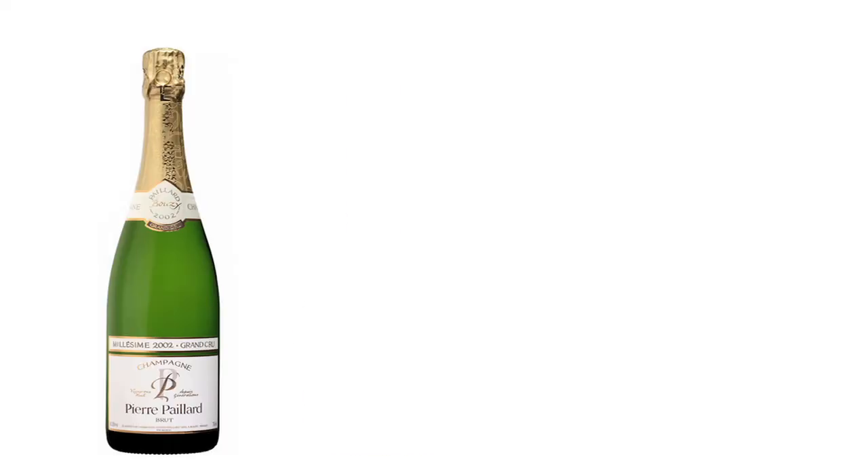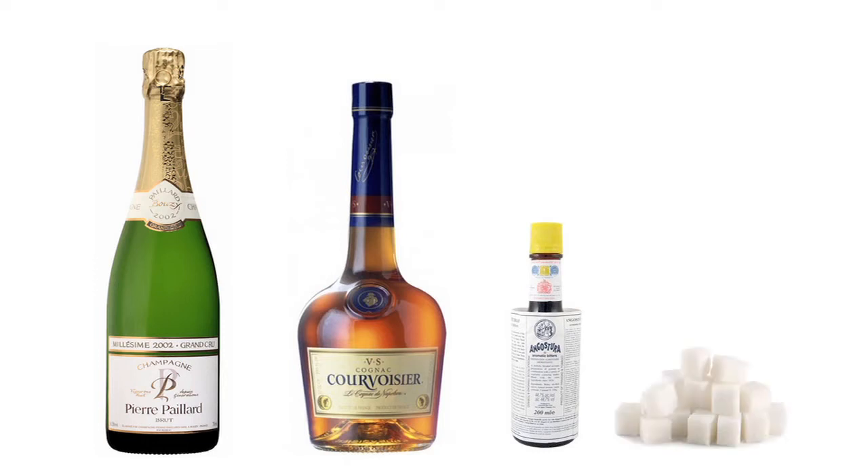The ingredients that you'll need for this beverage are champagne, brandy of your choice, Angostura bitters, and a white sugar cube. So if you have these ingredients and your taste buds, let's get mixing.